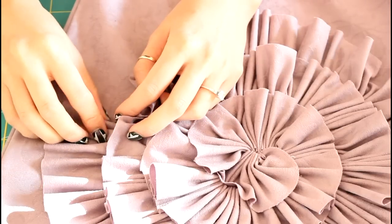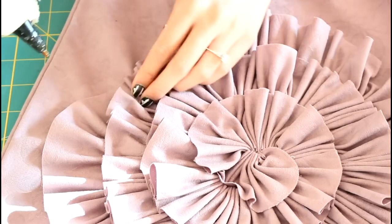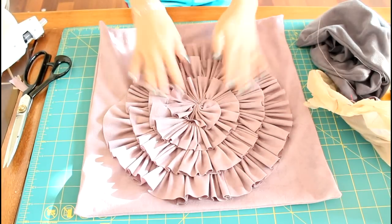For the end, I just tuck it into the nearby ruffle and hide it by placing some glue on it and pressing the ruffle down onto it. So yay! We are done with the first one.